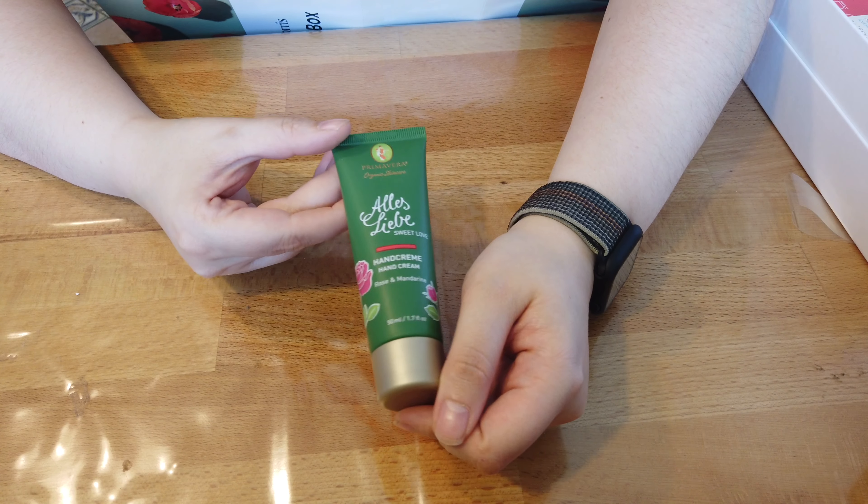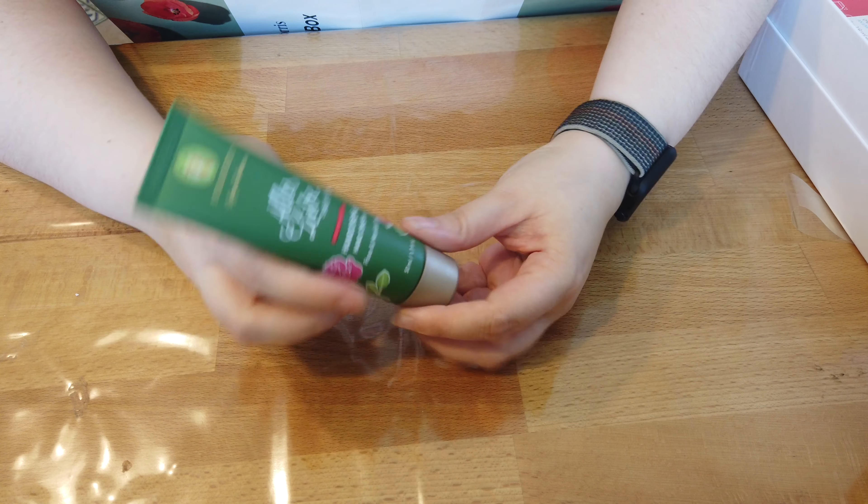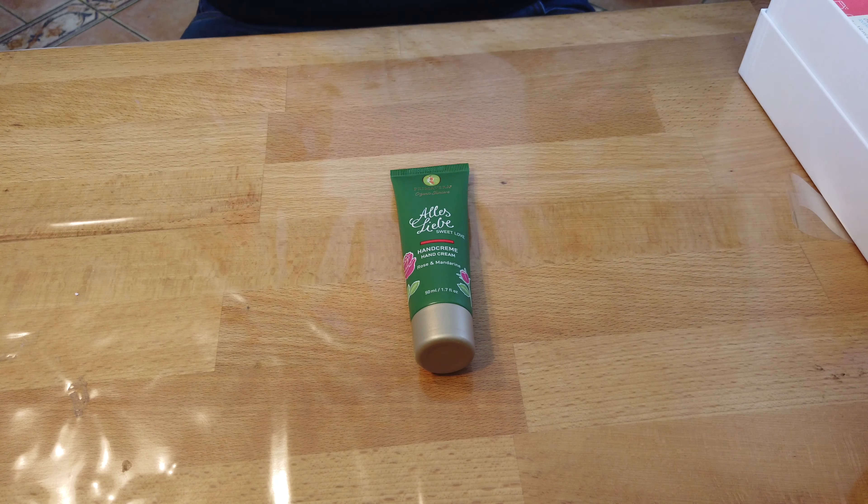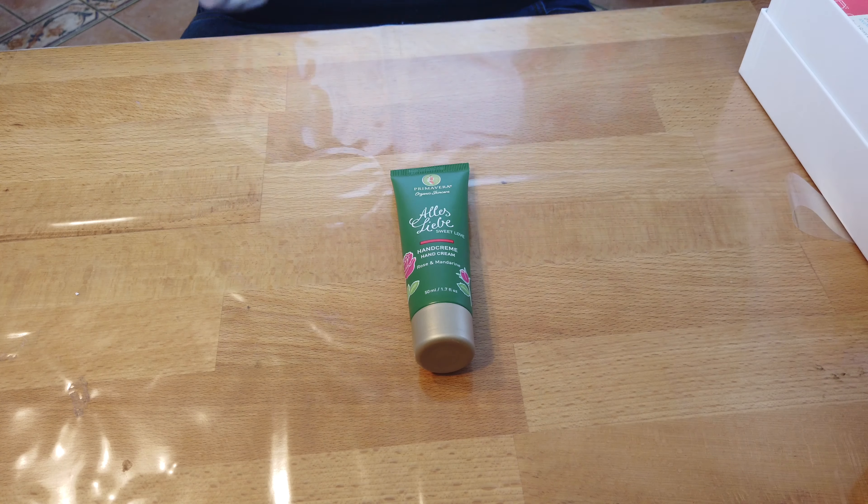Dann haben wir etwas, was mich sehr freut und die sieht ja auch mega schön aus. Von Primavera Organic Skincare – Alles Liebe Handcreme. Die Haut berührende Handcreme pflegt die Hände mit naturreiner Bio-Pflanzenkraft. Ihre rosige Rezeptur schmeichelt den Händen mit Bio-Mandelöl, Bio-Kapuakubutter und Bio-Makatarmenusöl. Liebevoll in die Hände massiert schenkt sie dir einen Wohlfühlmoment. Mit stimmungsgebendem Duft von Orange, Mandarine und Vanille. UVP würde die 10€ kosten, minus 20% Ersparnis bei Doc Morris 7,99€. Die werde ich mir auf jeden Fall für die Arbeit aufheben.